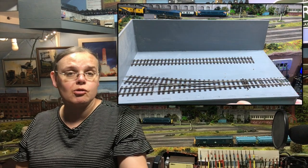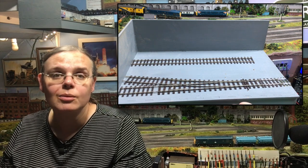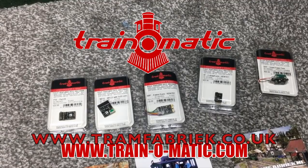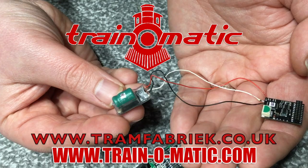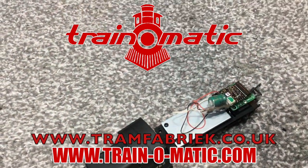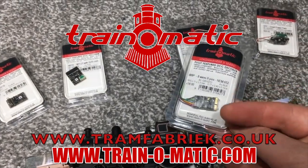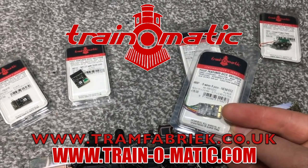They look great from every angle, but do they perform? Today I'm going to put them to the test. Come with me, in association with Train-O-Matic, makers of DCC decoders and accessories designed by enthusiasts for enthusiasts.